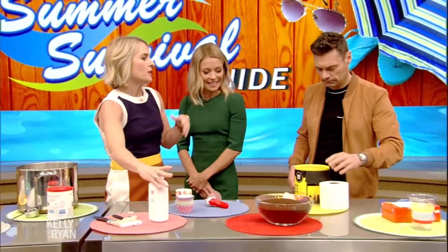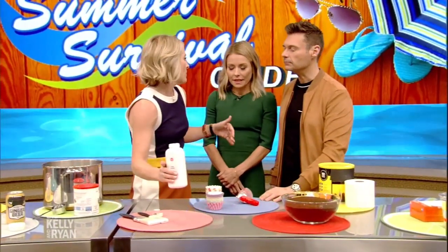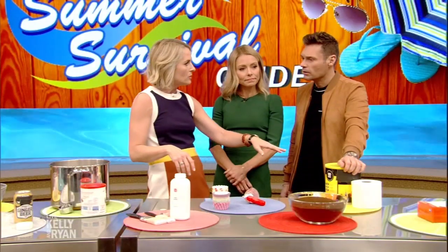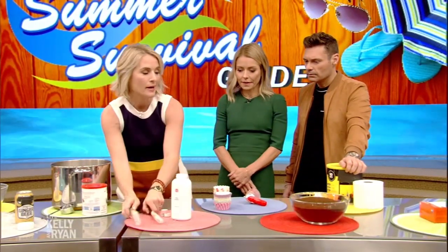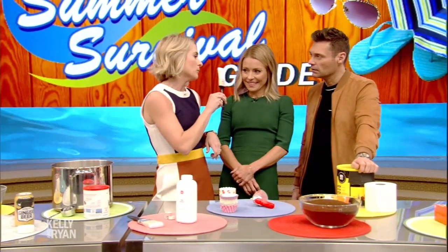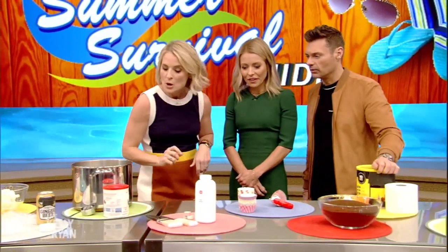When you go to the beach you take the beach home with you — you're covered in sand. Baby powder is the ultimate solution. It absorbs that moisture so the sand brushes right off you. I also like to pack a paintbrush in my beach bag, because you know how the toys get so sandy? You can brush them off, brush off your chair, so you're not taking home the beach. I blinged mine up with some stickers and washi tape just to make it cute.